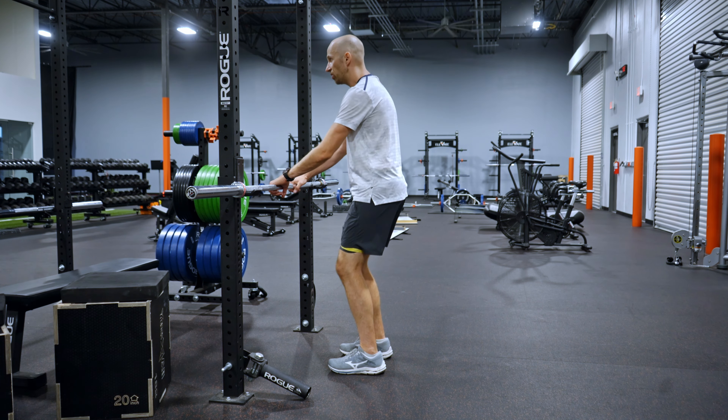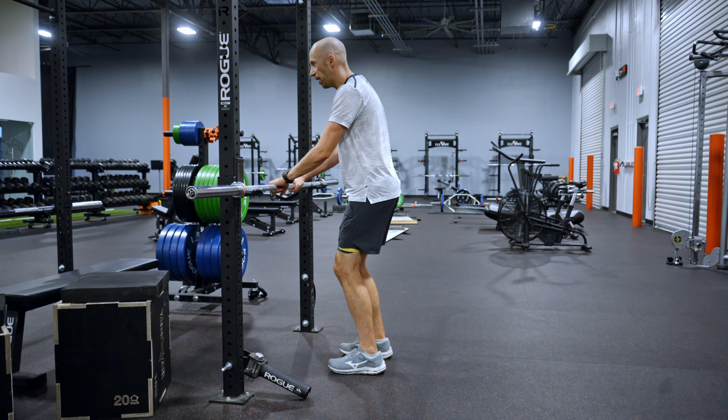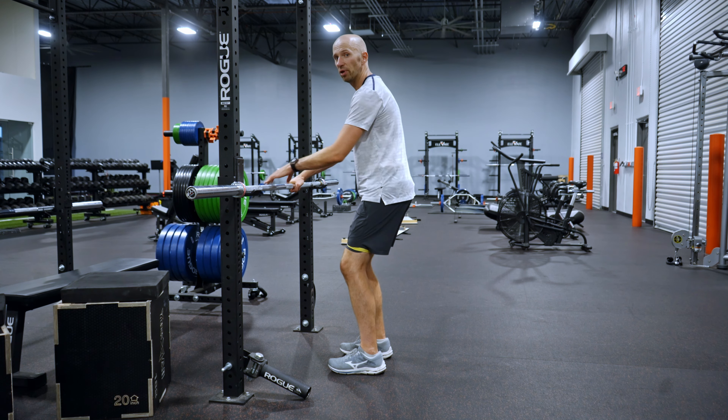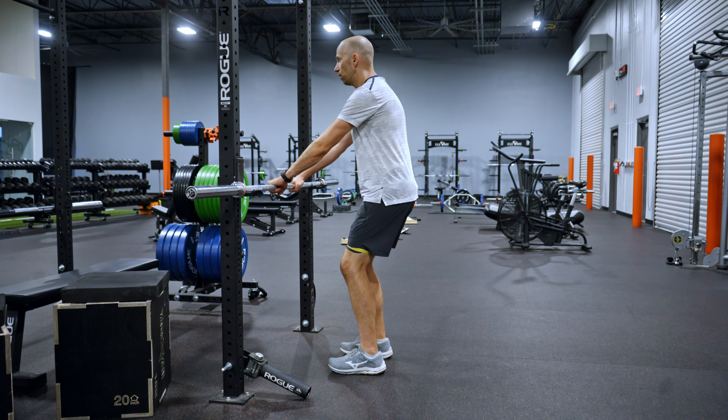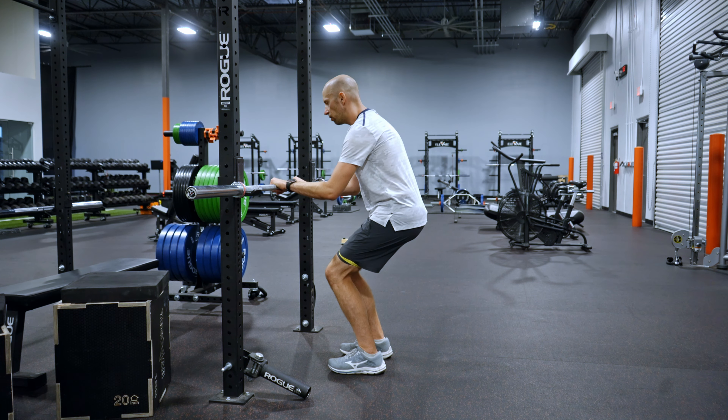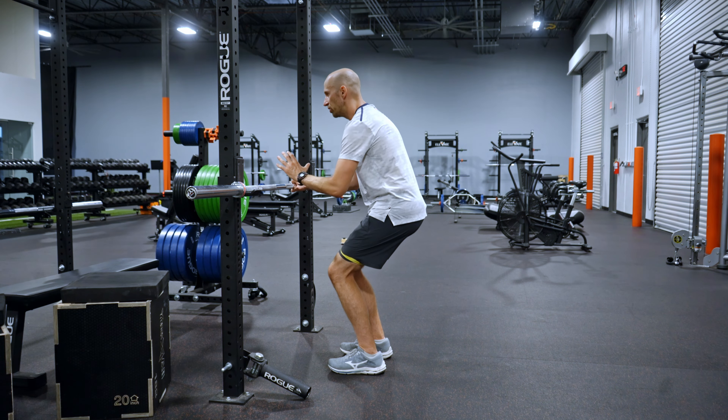You're going to soften the knees, so let them bend. Exhale. Shift your weight back without straightening your knees — you've got a little bit of weight on your heels. Then you're going to do a very subtle tuck. Drop down into the squat and hold position.